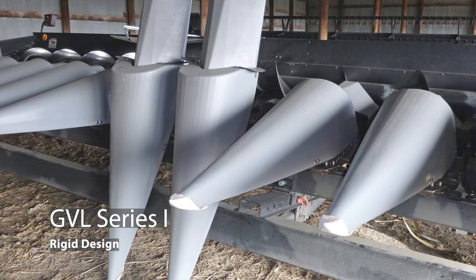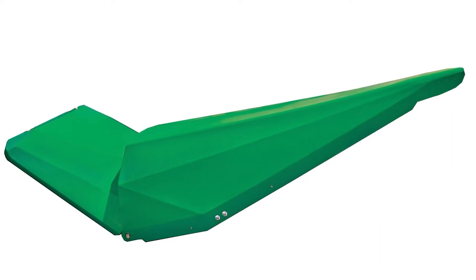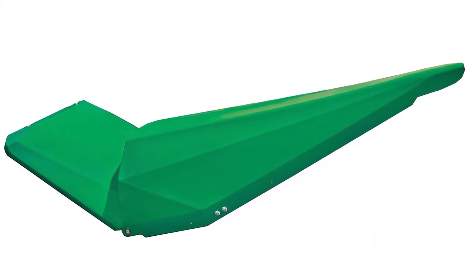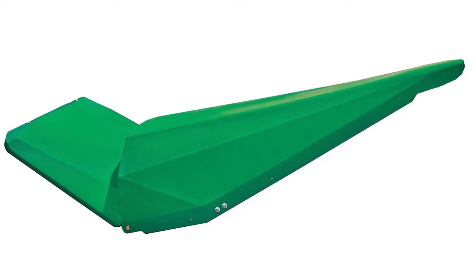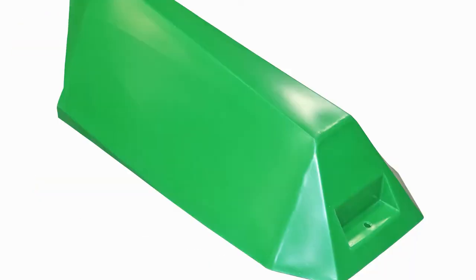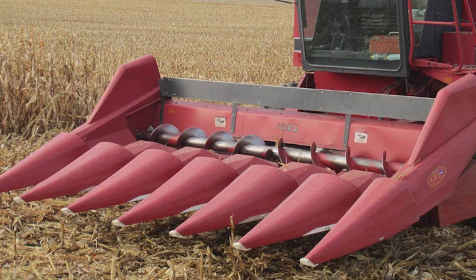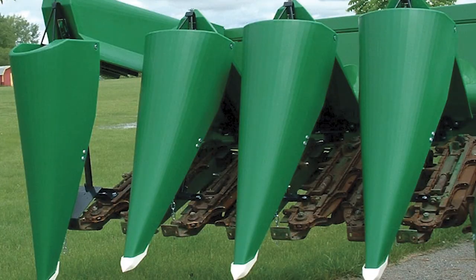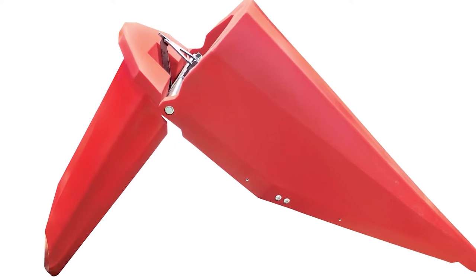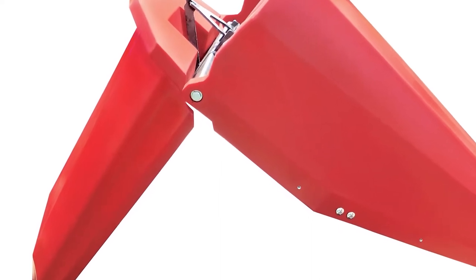Another commonly asked question: how can I tell if I have GVL series 1 or series 2 poly snouts? GVL series 1, or rigid design, folds up for easy access. It has a single pivot point that allows the snout to lift up. The easiest way to identify series 1 is to look at your back poly. Series 1 will have a hole in the rear for the hold down pin to go through. GVL series 2, or jackknife design, has double pivot points that allow the points to fold up and down for easy access for maintenance. They also use less space for storage.